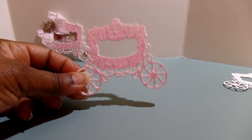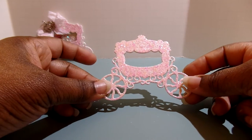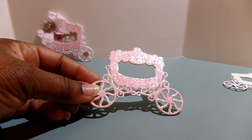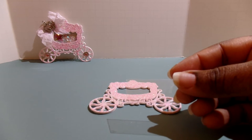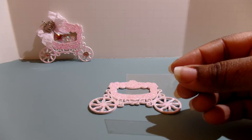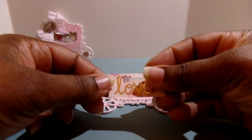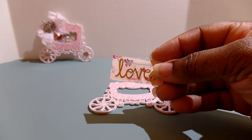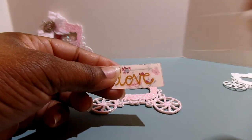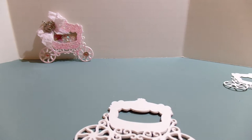You're going to need an acetate piece — you can use acetate or vellum, whatever you want to work with. I've already cut out my little vellum piece; the size is one and seven-eighths by one and seven-eighths. You're also going to need a little paper piece to go behind that, which measures one and five-eighths by one and five-eighths. That's the piece that goes behind your acetate piece.